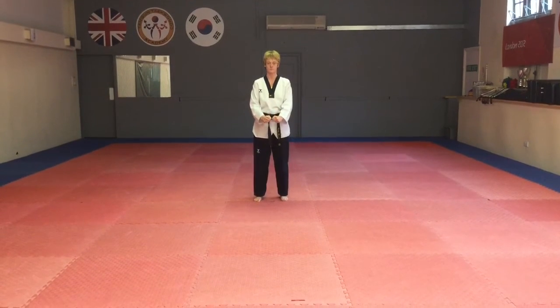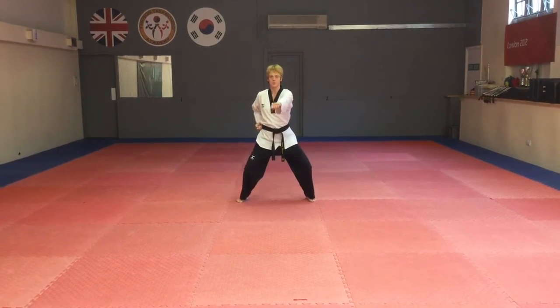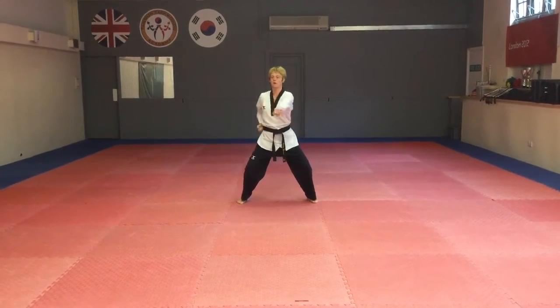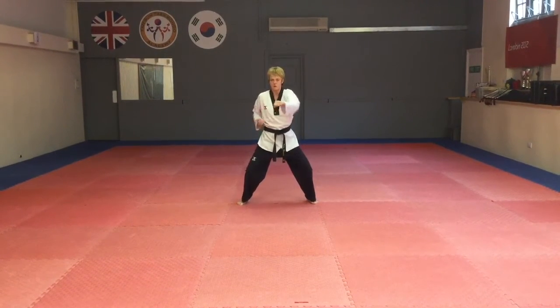Jump into sitting stance. Now all we need to see here are nice, clean, crisp, straight punches. Hands should be tight shut. Aim for the middle of the body. And nice big loud shouts for each one.